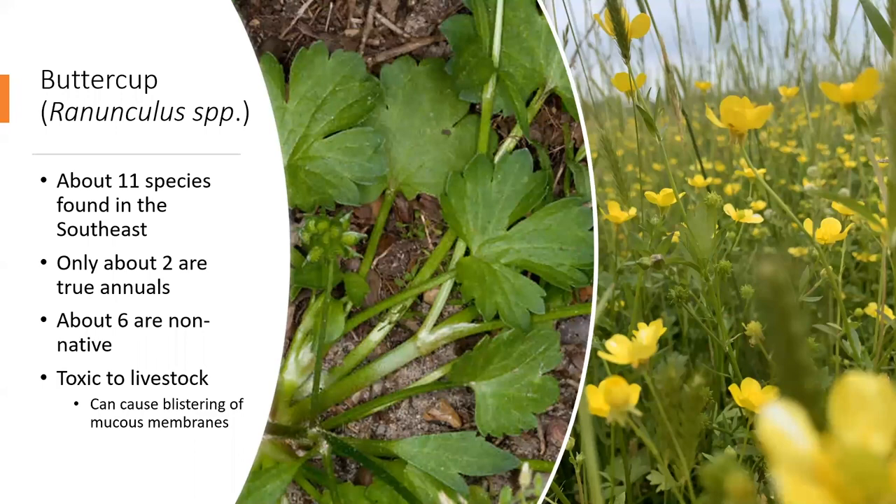The target weed in question is effectively known as buttercup. There are over a hundred different species or subspecies, but only about 11 occur in the southeast. Of those we may likely find in Alabama, only two are true annuals, meaning they complete their life cycle within one year — they produce seed and die. The others are either biennial, meaning they take two years to mature, or perennials, meaning they return year after year from both seeds and roots.